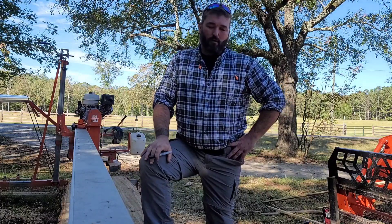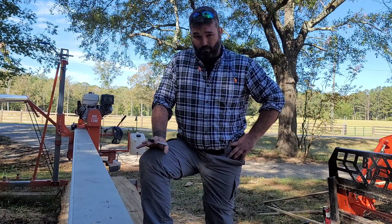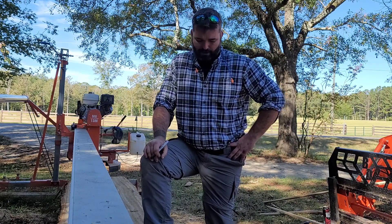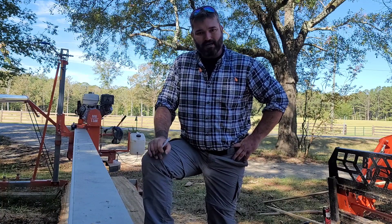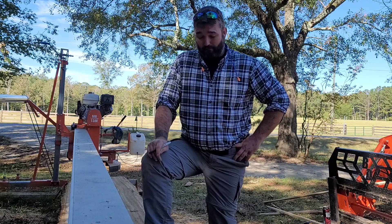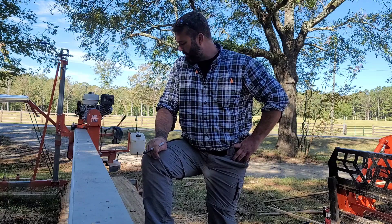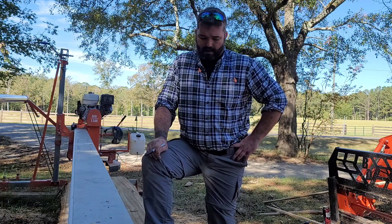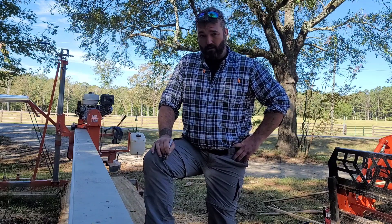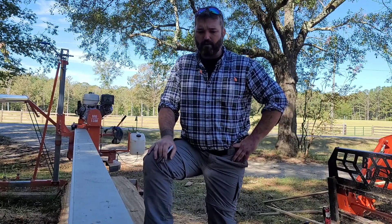Hey everybody, it's Aaron from the Best Family Homestead. We're out here with this big poplar log. I'm gonna have the full video of the epic journey of moving this massive log, getting a sawmill set up, and a whole overview of the sawmill as soon as I get my computer back from being fixed. But today I thought I'd do a little education on the sawmill — how when you've seen me measuring and looking at the log, thinking about how to cut it and setting the mill up.